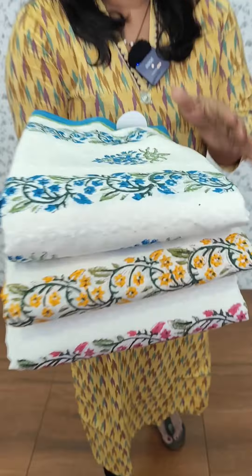This is a printed cotton fabric. In the printed cotton fabric, we have a solid fabric in the embroidery fabric. It's a solid fabric. It's a full block print.